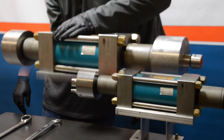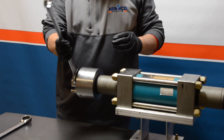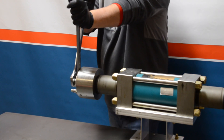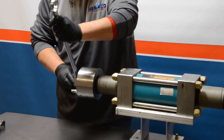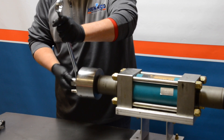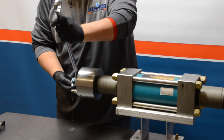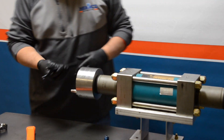We start typically with the output adapter out of the check valve, using two wrenches — both inch and a quarter. We use the two-wrench technique to break free the output adapter from the check valve body. Spin off the output adapter and set aside. You will see a little bit of water came out, as this did come from a customer site — not a big deal.